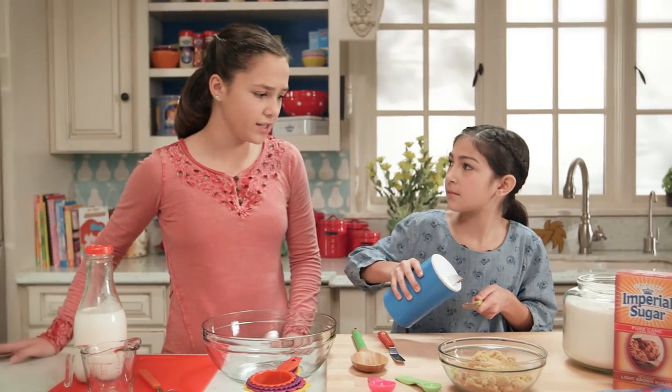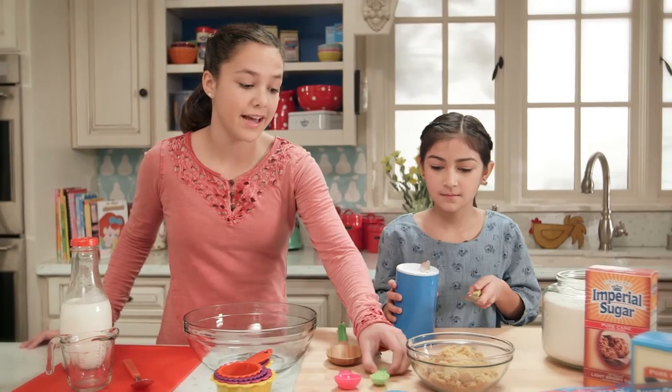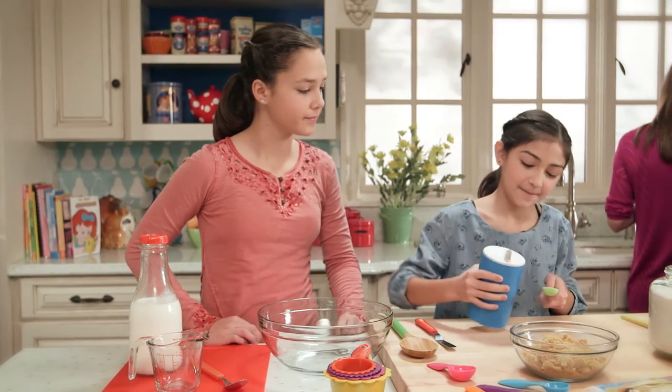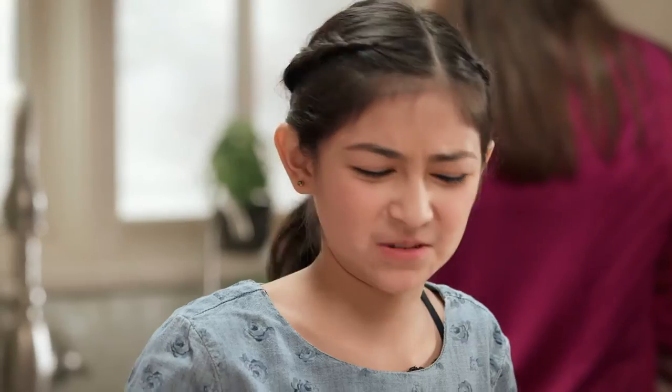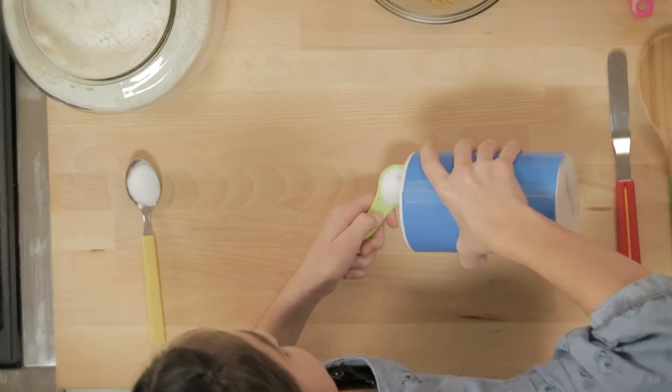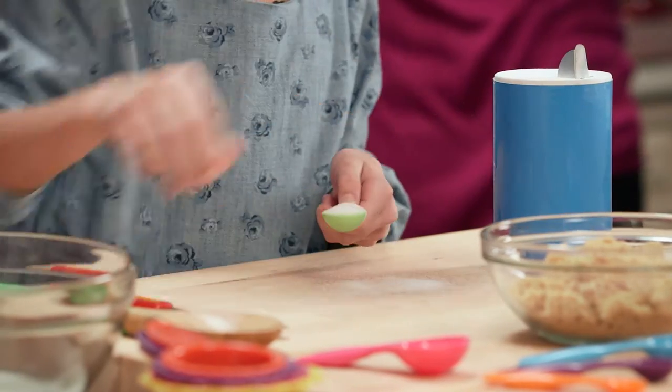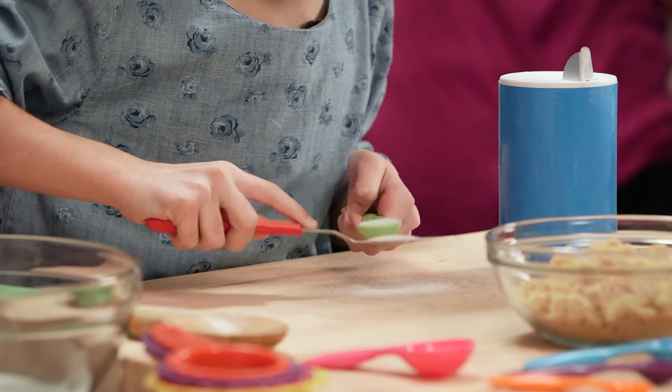You can't use our regular silverware to measure that salt. You'll end up with way too much. You need to use an actual measuring spoon, not what we eat with. Can you imagine what this would taste like with too much salt? Make sure to level off the top of the measuring spoon with a knife. Then we'll have just the right amount.